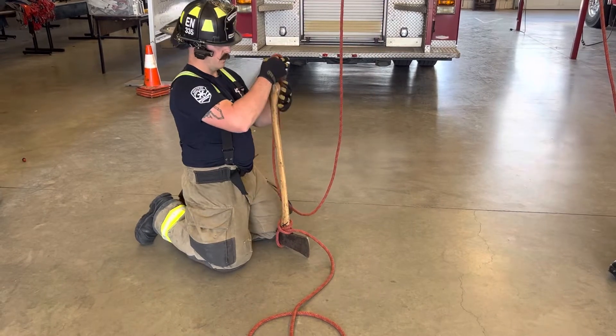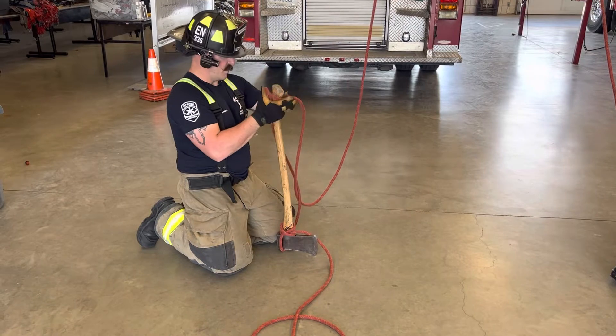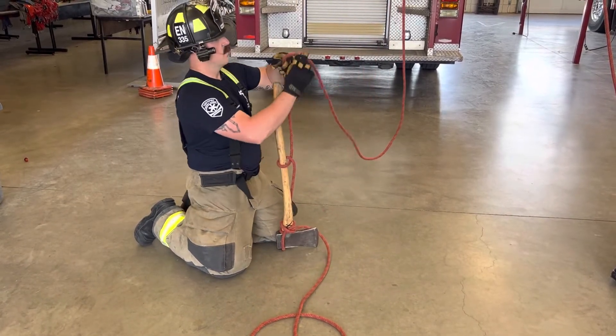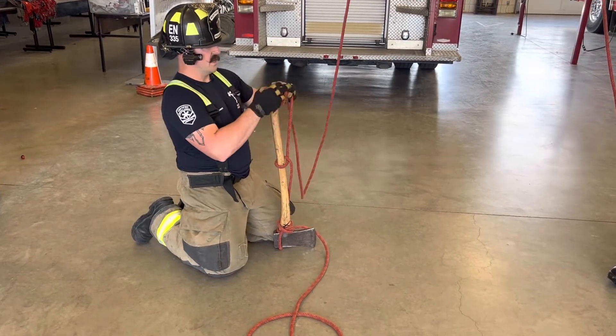From there we're going to make half hitches. We make one half hitch and put it in the middle of the axe handle, then we make another half hitch and put it at the end of the axe handle.